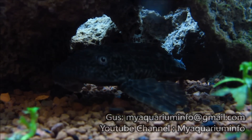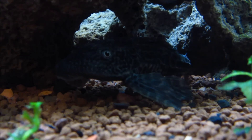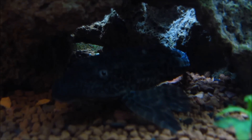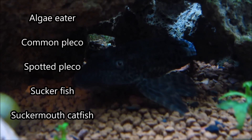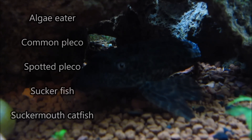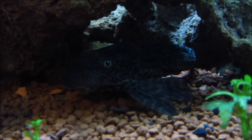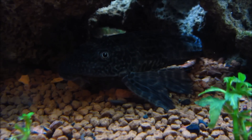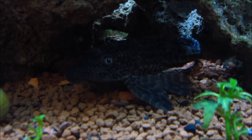My name is Gus and this is my aquarium info. The first thing you should know about the pleco is that, just like a lot of other fish, it goes by many names. You've got the algae eater, pleco, common pleco, spotted pleco, sucker fish, sucker mouth catfish — you can call it whatever you like. All you really need to know is that it's a type of catfish from South America, and its species name is Hypostomus plecostomus, in case you need to look up any specific info.